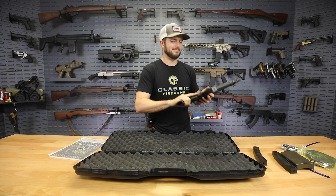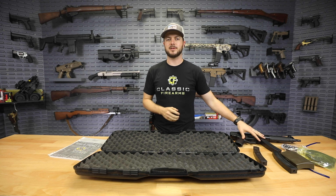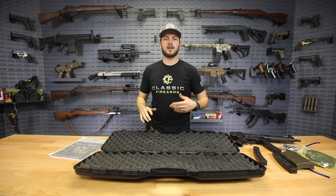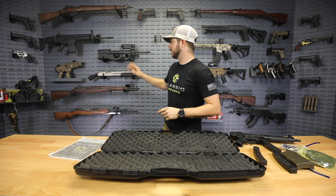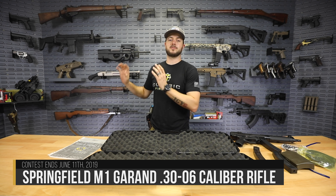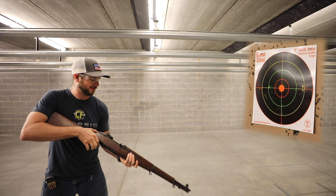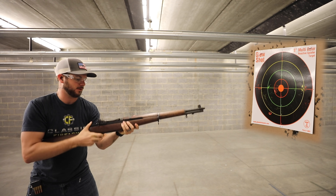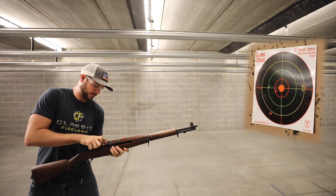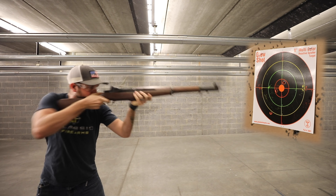Alright guys, that's the video for us today — that is so fun. And while you guys are checking out the Z5RS, speaking of giveaways, don't forget — in honor of our 75th anniversary of D-Day, we are currently giving away a James River Armory professionally refurbished Springfield M1 Garand. This thing is absolutely a whole lot of fun. Check out my video on that one where we do some live fire demos and I try to do a speed reload with the clips. Take a look at that, take a look at our Z5RSs, and as always, God bless, God bless the USA, and we'll see you guys next time at ClassicFirearms.com.